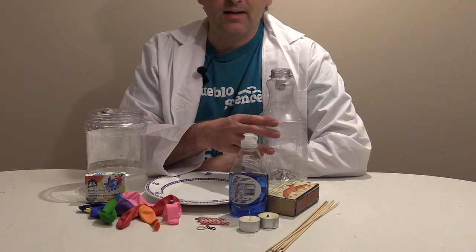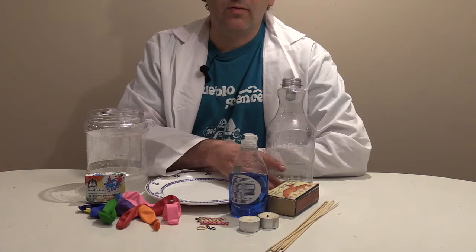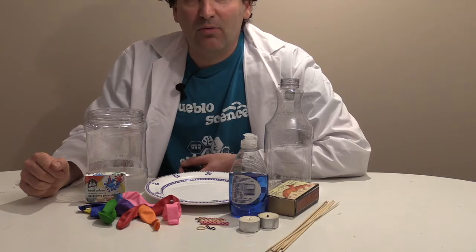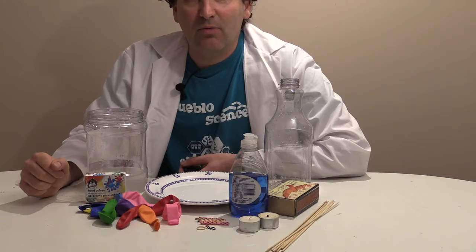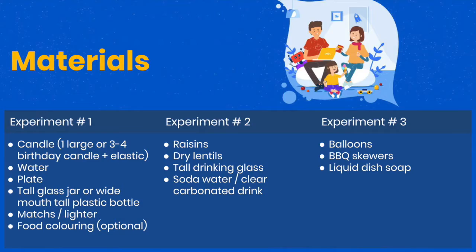We're also going to use a jar or a bottle — it can be either a tall glass or, in my case, a plastic bottle — but make sure the neck is relatively narrow and tall enough. We're going to use flame and we don't want it to ruin the bottle altogether. And also, Bipasha will use raisins, soda water or Sprite, and some lentils. So hang tight, I'm just going to clear up some space and we'll be right back with experiment number one.